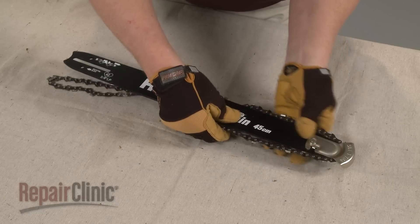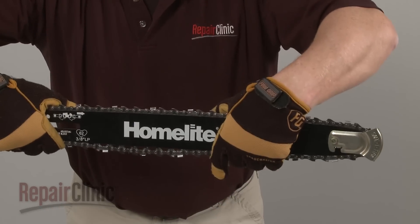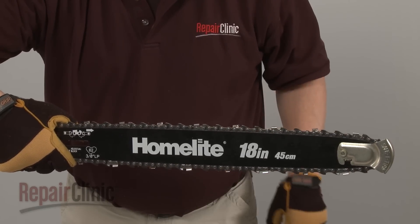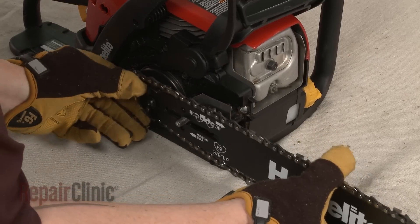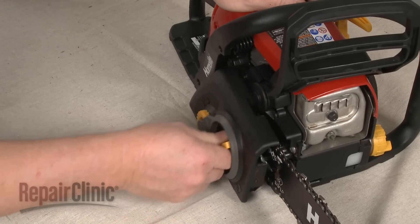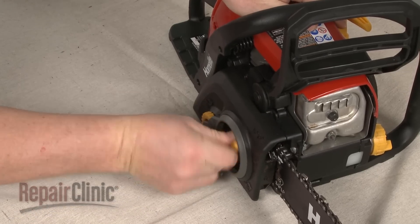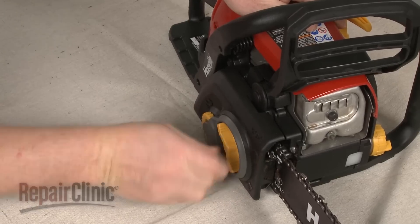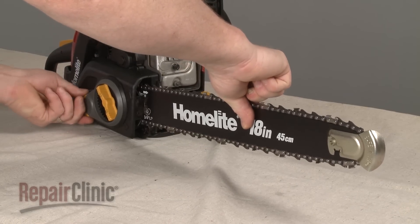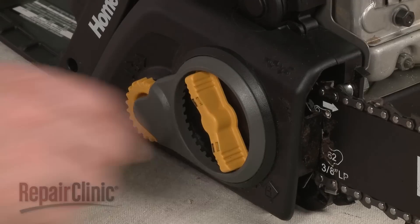Re-align the cutting chain on the chain bar. Make sure the teeth on the chain are facing towards the front end of the chain bar on the top, and away from the front end on the bottom. Loop the chain onto the clutch sprocket as you align the chain bar on the mounting bolts. Re-position the chain cover by inserting the chain tensioner pin into the bar. Be aware you may need to adjust the position of the pin to fully align the cover. Secure the cover loosely by rotating the bar tensioner knob clockwise. Now lift the bar and rotate the chain adjustment dial clockwise until there is no slack in the chain. Once the chain is taut, tighten the tension on the bar.